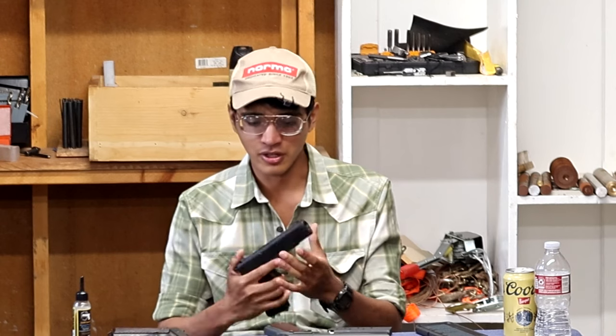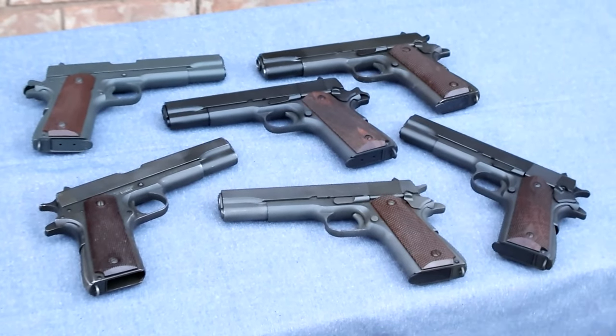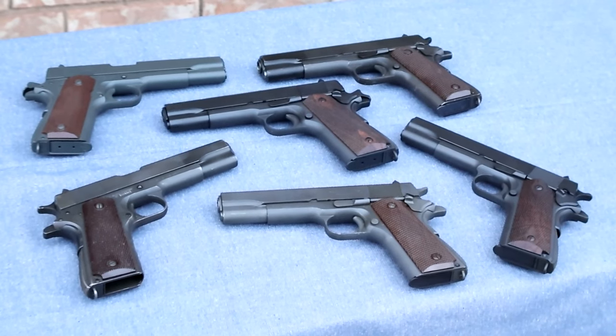One last performance note on parkerizing — it's not a very durable finish and it scratches extremely easily. Despite this 2024 gun having only been to the range twice, it has more scratches on it than my 2022 which has gone to the range several times and been in and out of holsters. So just know the parkerized version is probably going to wear faster than the Cerakoted version and won't be as corrosion resistant. But it's going to develop really cool wear patterns and start looking like the old originals.